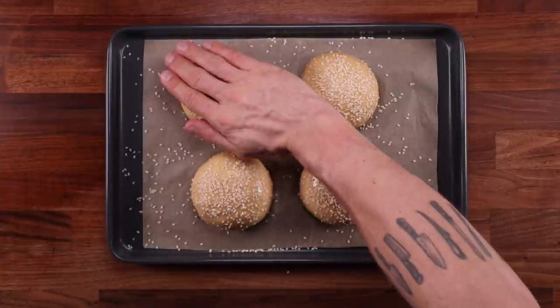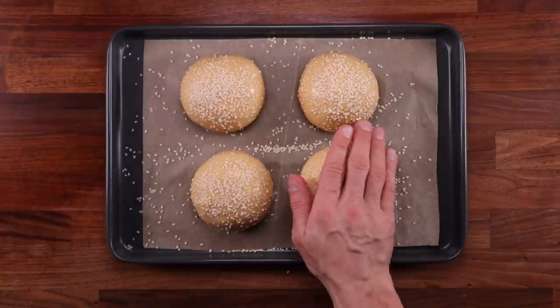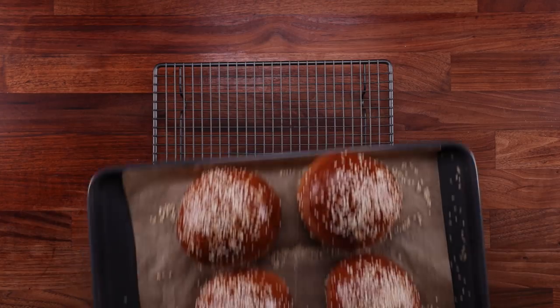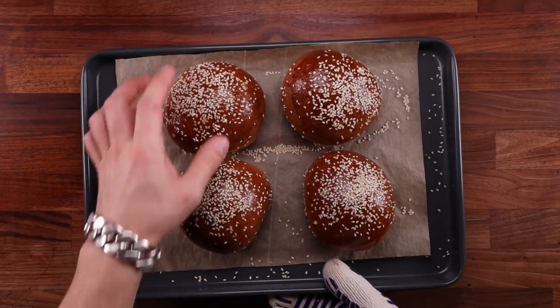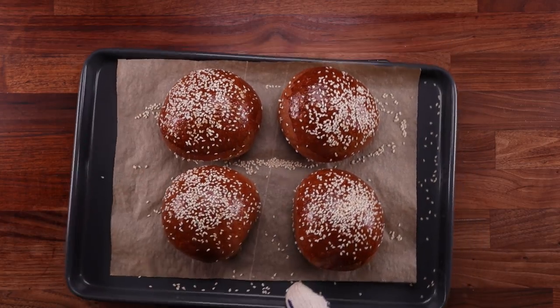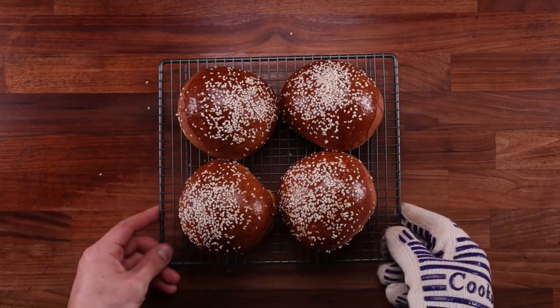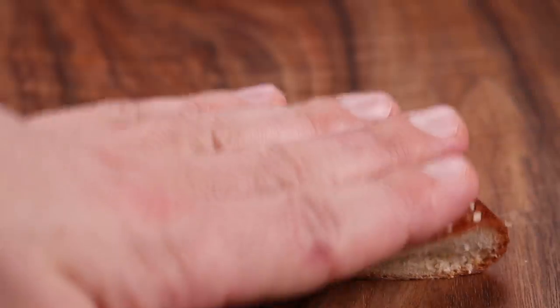If you'd like to try a different glaze, check out my glazing video where I compare 15 different glazes for bread dough. Burger buns of this size take around 25 minutes of baking — turn the tray around halfway through for an even crust. And there you have it: big beautiful golden brown buns. This is how you make proper brioche by hand — you could even bump the butter up to 40% if you wanted. Look at that texture! Let me know what you think in the comments. See you in the next one.